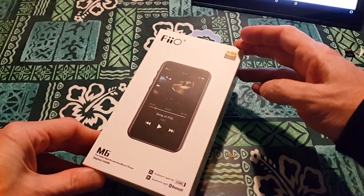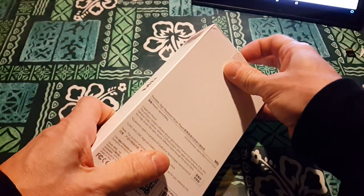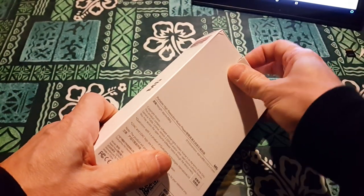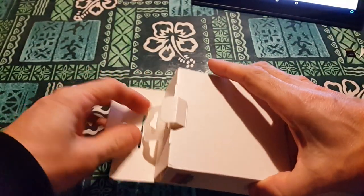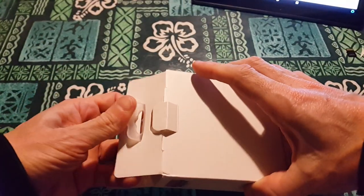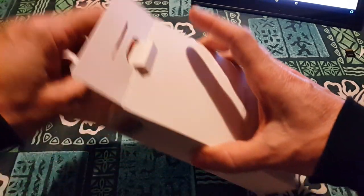This is the M6. I'll go ahead and unbox it and then take a look at what they talk about online. Embracing a wireless future is the tagline for this device — it's all about wireless. This is their latest offering in that space: portable, high-resolution, lossless music player M6.